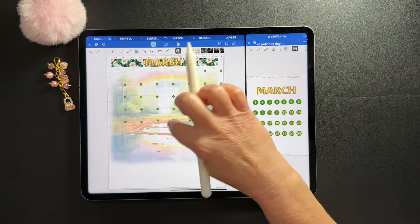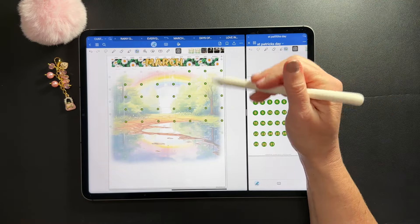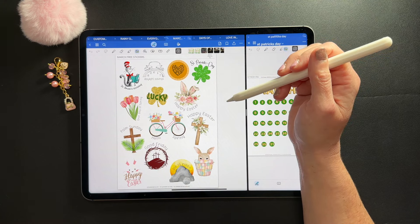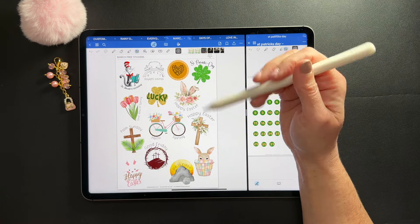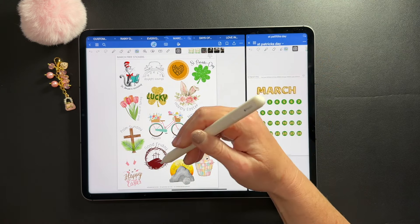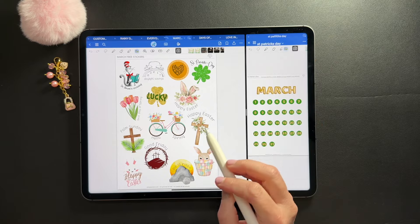I'll go ahead and label my holidays. I have a freebie sticker set — if you subscribe to my newsletter, the link is in the bottom of each newsletter. This set has a lot of the holidays and stuff for Easter, which there are so many of.